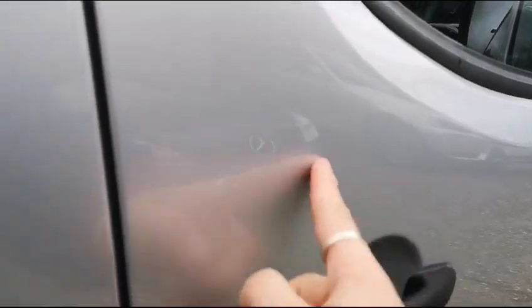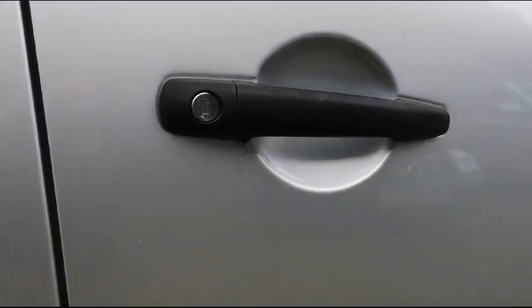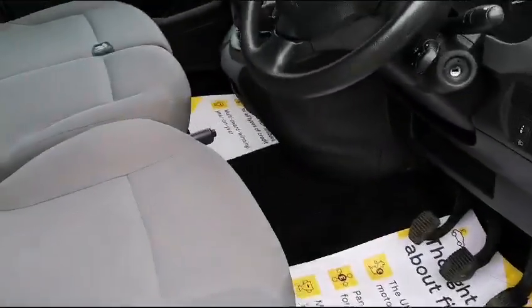On this driver's door you do have some scratches here as you can see, and under the door handle as well. We are going to open this up and have a look inside at the driver's seat and then start it up.